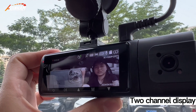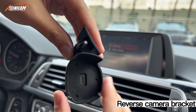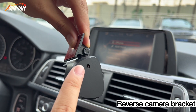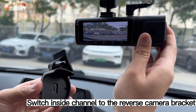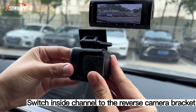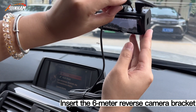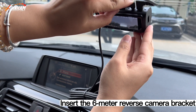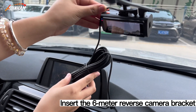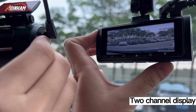Press the down button to switch. Attach the reverse camera bracket. Switch the inside channel to the reverse camera bracket. Insert the 6-meter reverse camera bracket cable. Press the down button to switch.